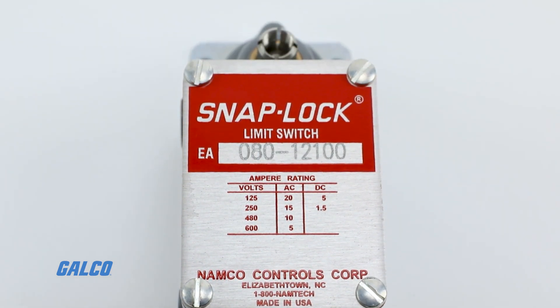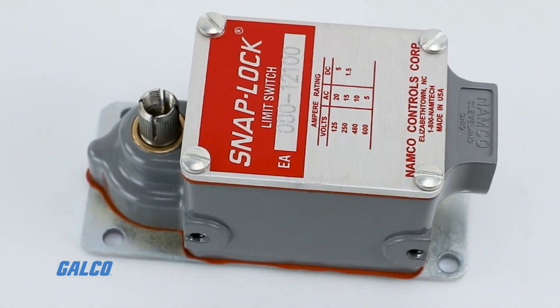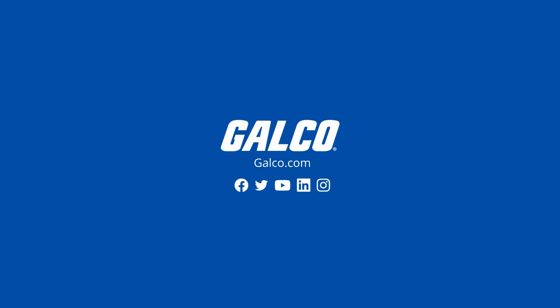This limit switch series offers heavy operating torque for severe industrial use. Namco also offers a heavy-duty limit switch for hazardous location requirements. For more information and other Namco controls products, visit galco.com today.